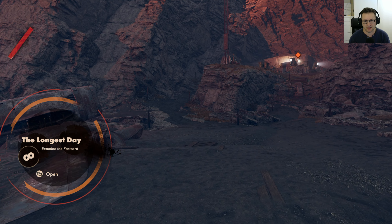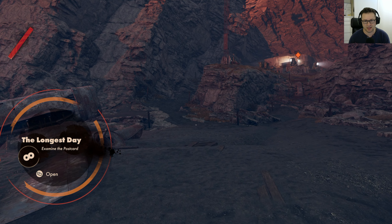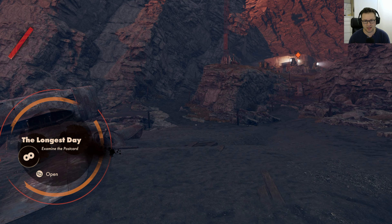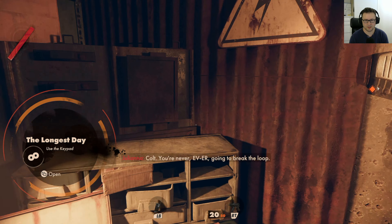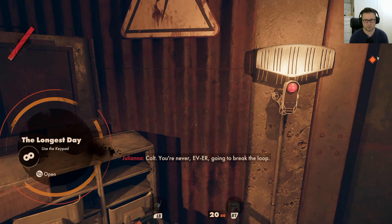This game in quality mode looks pretty much the same as ray tracing. I don't see much of a difference. Even if you look at the glove and the gun, we were getting the same reflections in ray tracing. It's just baked into the game — that's not proper ray tracing.